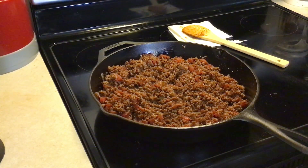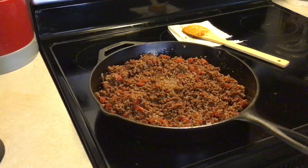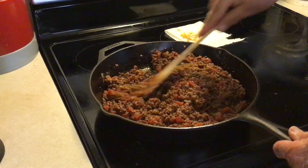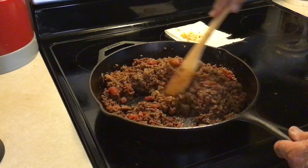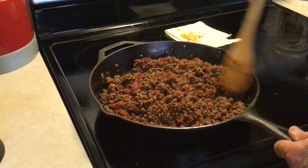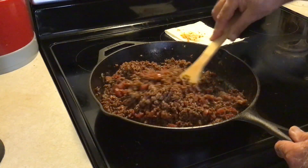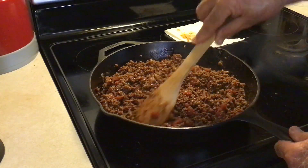I'm going to add just probably less than a quarter of a cup of water in there. We just want a little bit of juice in there — not runny, not where it's sitting in juice, just a little bit. We're just heating our tomatoes and stuff good and getting our chili seasoning and our salt and pepper mixed up together.